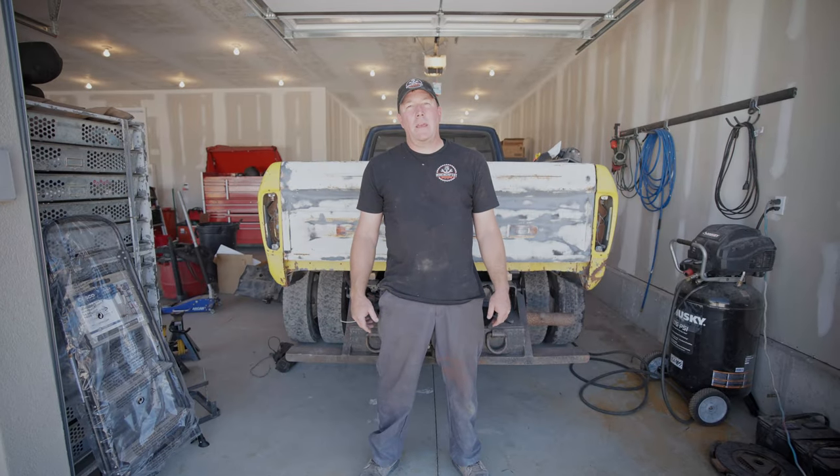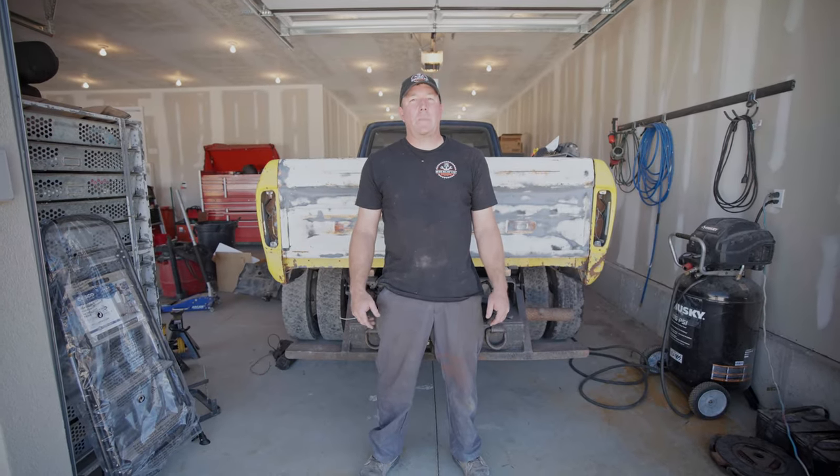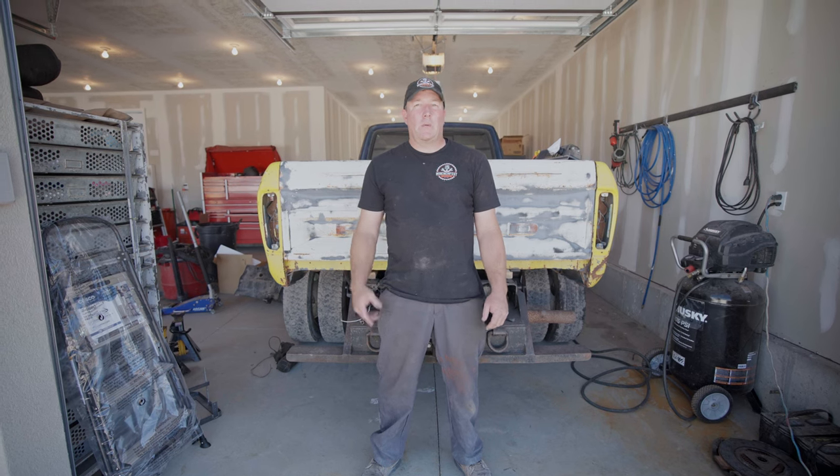That's about all we're going to get done today. Hopefully next time we'll be shooting some paint on those inner fenders, and we'll be that much closer to getting it running and driving. Thanks for watching.